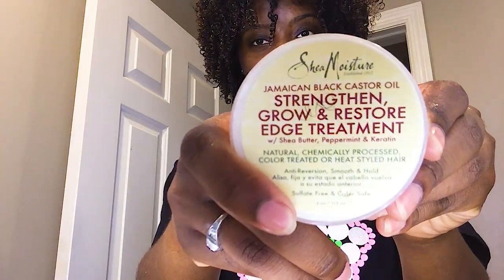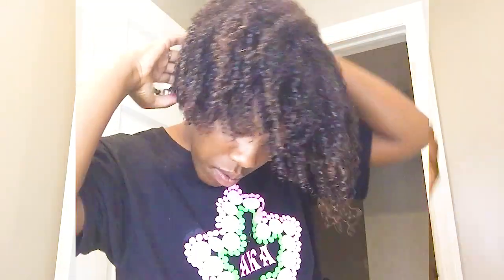Here we are done with that side — I'm just going through making sure each curl is defined and separated. I took this side down so you can compare the difference — the definition is crazy. And these are my hands afterward: literally one or two strands. At the end of my entire head, I only lost two strands of hair. You guys don't understand how much hair I used to lose with my old regimen. This is obviously working for moisture, damage, and breakage. Because my edges are thinning a little, I went in with this edge treatment from Shea Moisture that I got on clearance at Target.